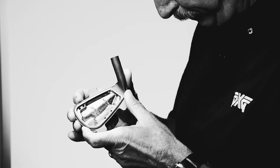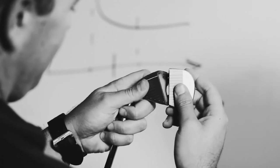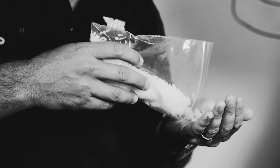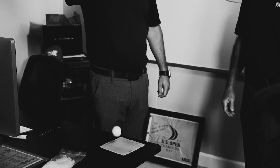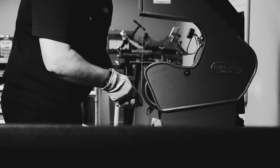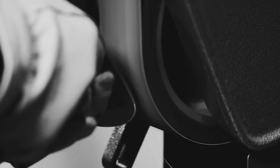The secret sauce is this here. We injection mold inside a compartment in back of the face. Thermoplastic elastomer is the technical term for it. And what this does is that it reinforces the face, it sucks up vibrations, and it gives it a wonderful feel. We use the very finest process so we don't cut any corners.